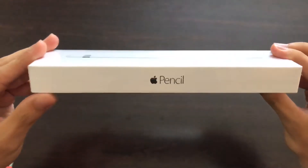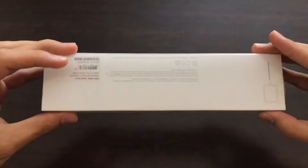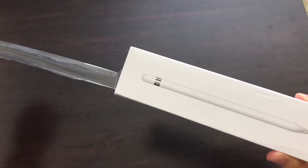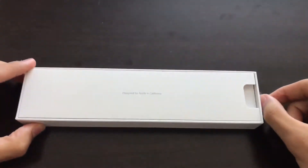The Apple Pencil comes in a very sleek and small box. Now in the front, you can see the life-size Apple Pencil — it sure does look sexy. Once you peel the wrapper carefully, unlike me, you simply just slide another box within the box. It just says it's designed in California, that's all.